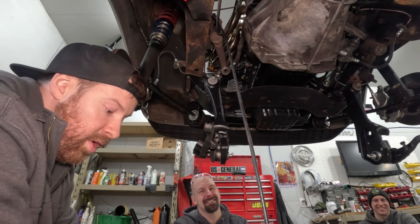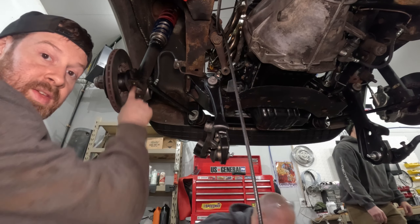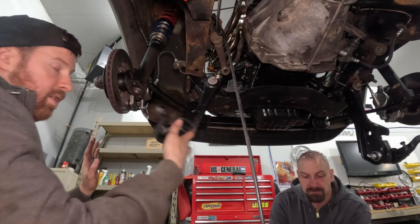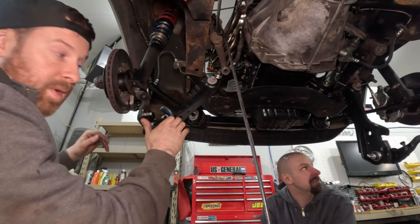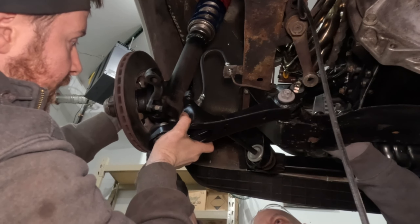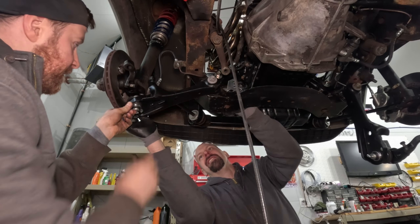For those of you at home: strut, lower control arm, ball joint, steering arm - this is kind of a mess the way it goes together. The ball joint's just got to be tilted just right to kind of seat up inside the strut there until these can get started.